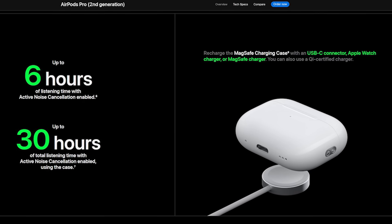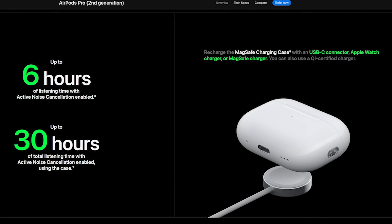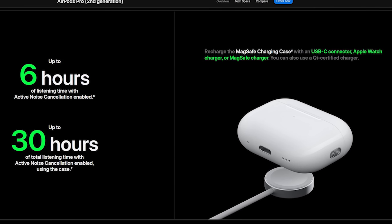What's up everybody, Brian Tong here outside of Steve Jobs Theater. I came out here because I wanted to talk to you about the new AirPods Pro 2 with USB-C. Now externally they look exactly the same other than they have the USB-C port, but I'm going to call these the AirPods Pro 2 in air quotes, and I'm going to tell you why.